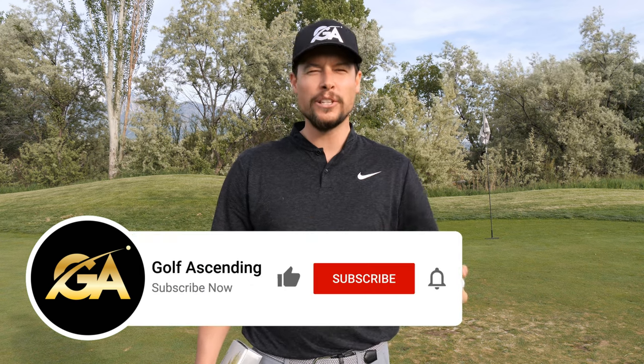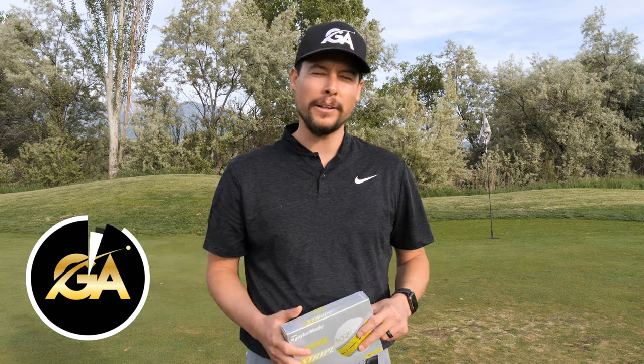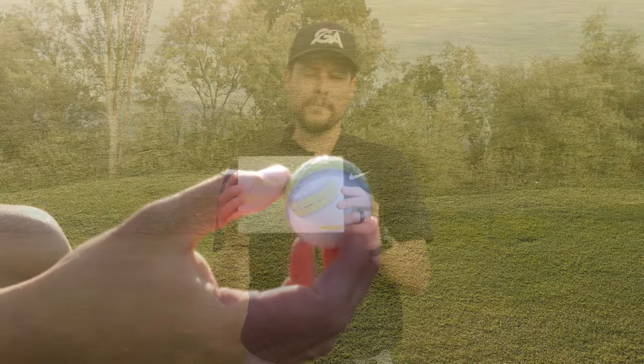Hey guys, I'm Brady with Golf Ascending. Tyson's at the camera, and we do create weekly golf content, so if you have not subscribed yet, please subscribe, click that button below and the notification bell. And like I said, today we're reviewing the Tour Response Stripe Ball from TaylorMade.